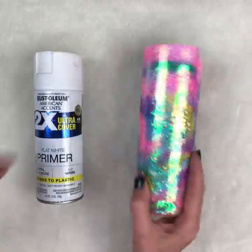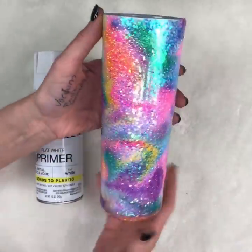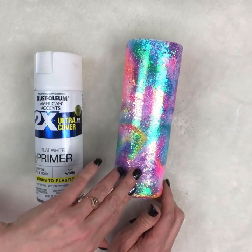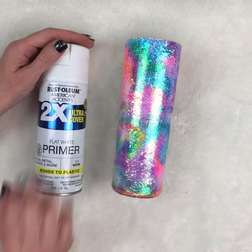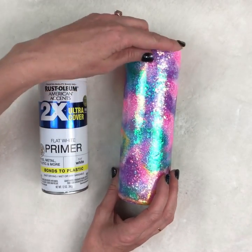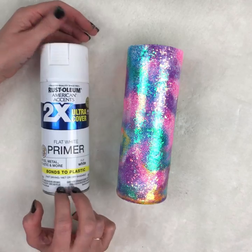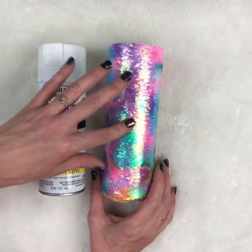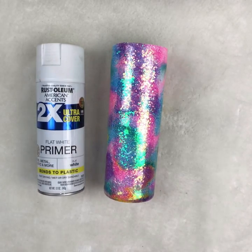This is what a glitter flow looks like after curing — it kind of looks like a unicorn cup with all those beautiful flows through it. Now we're going to turn it into a peekaboo geode-type cup. We're going to coat this with flat white spray paint. We want flat white because we're going to be doing a wood grain on top, and the flat finish lets the ink grab the paint easily.